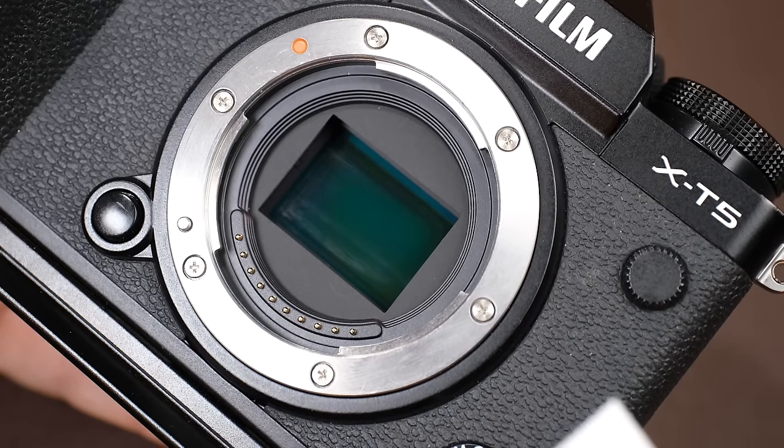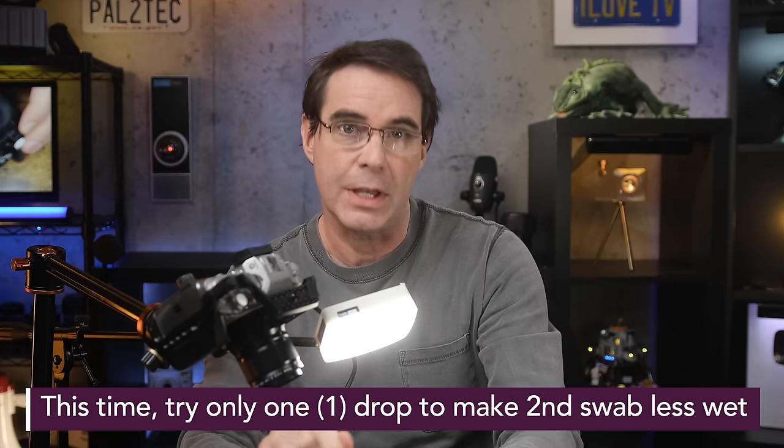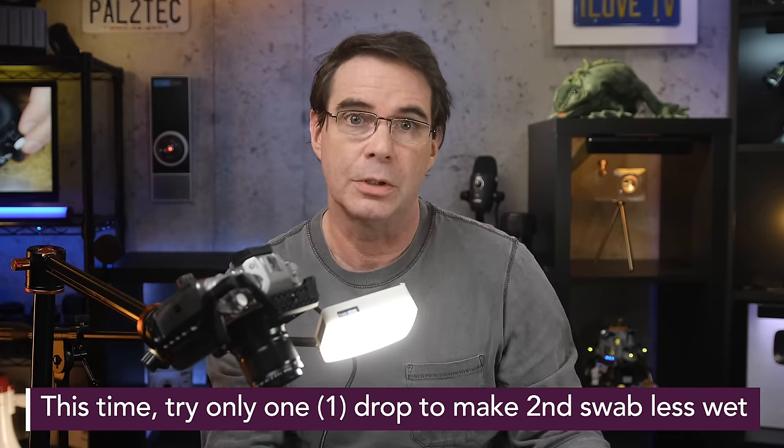If you notice any residue on your sensor when you're done swabbing, get another swab and do the same thing again — that should clear it up. Once you're finished with the cleaning, take your blower and blow out your sensor once more, then put the lens back on the camera and you're good to go. At this point, repeat the test photo from earlier, bring the image into your editor, and check how you did. Depending on how dirty your sensor was, you may need another cleaning, but most likely you got almost all of it, if not all of it.